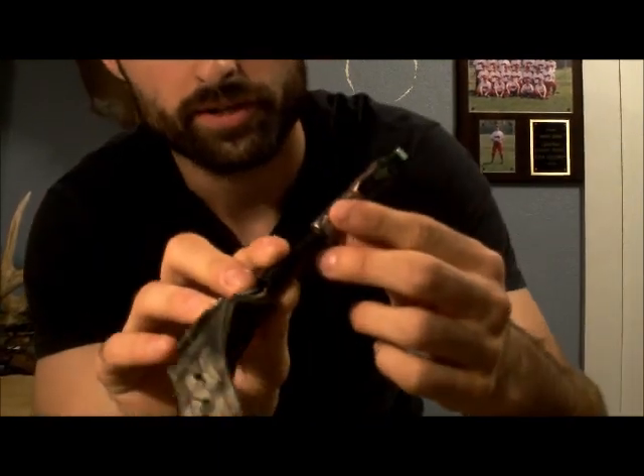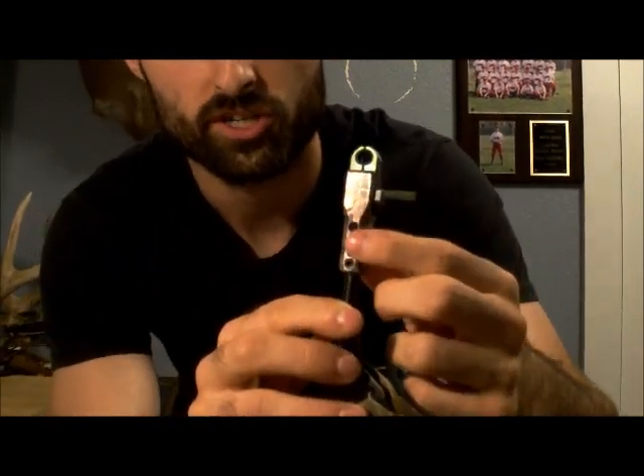I don't know if you can see it, but right here you can actually adjust it on length. There's three different settings — you just take that little set screw and move it up and down to set the length how long you want it.